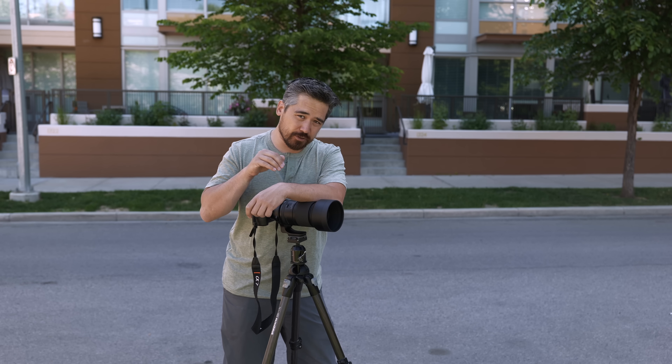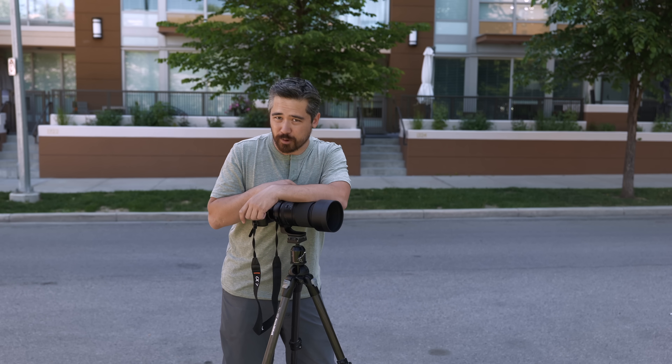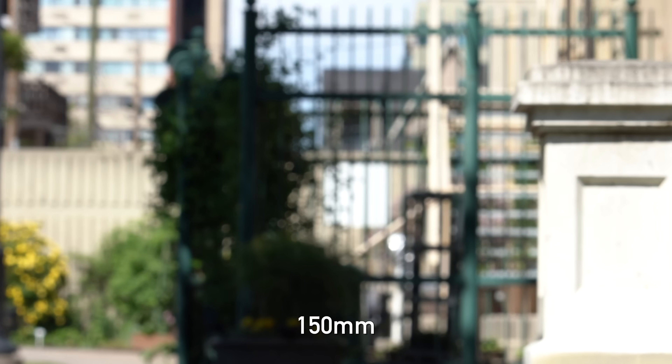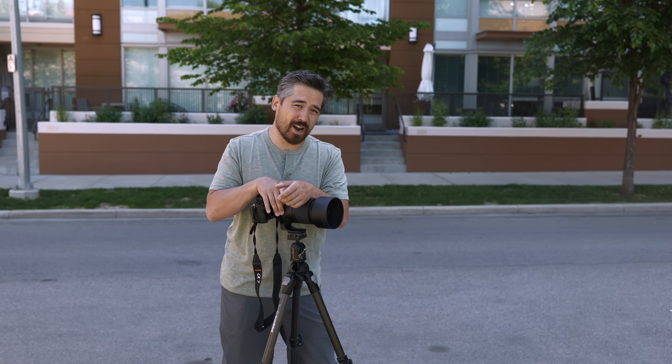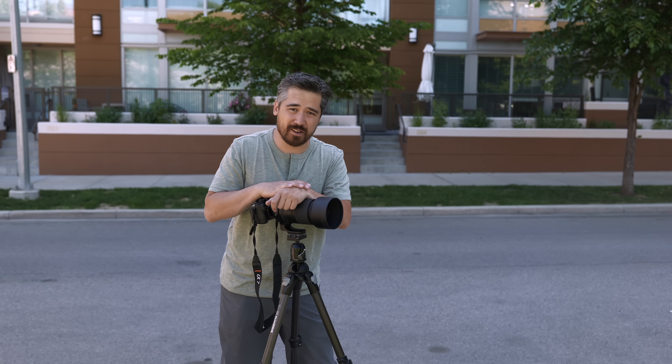What about video work? I've already mentioned I didn't love the manual focus control, but what about breathing? It was actually very impressive. At 150 millimeters the breathing is there but minimal, and at 500 millimeters — which is often where you'd use this lens — it's very well-controlled, as you can see here. So for video shooters, if you can get over the poor manual focus by wire, you might really like this lens for video work.